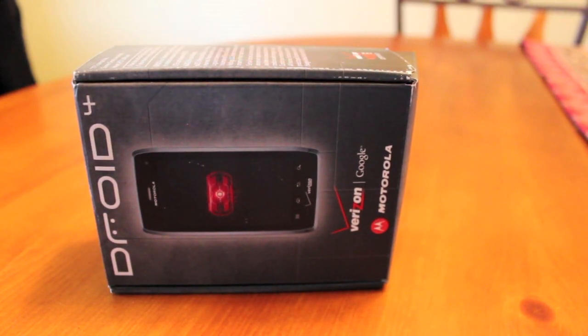Hey guys, welcome to the DMX show. I'm your host Shane, and today I have a special unboxing for you. This is the Droid 4. I'm not incredibly familiar with this device — this is the first time I've actually got to play with it. I picked it up at the store last evening, so this will be the very first time I've had some hands-on with it. They announced it several months ago and it's finally here, so let's go ahead and unbox it.